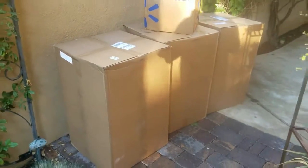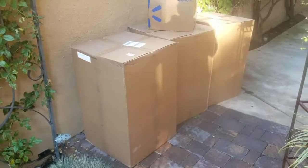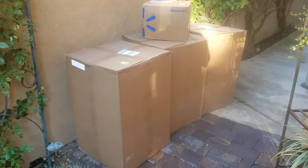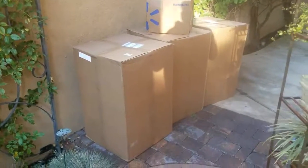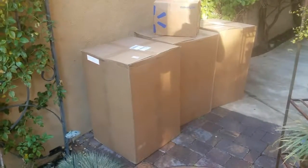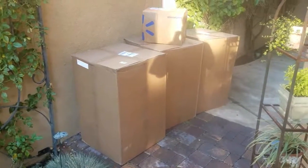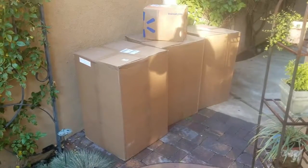Just picked up my three 55-gallon drums. I also ordered a 50-foot drinking water hose. I got these online at Walmart and picked them up in store. They're really super light — it's just an empty plastic barrel, of course. Really light, not an issue moving around. I'm going to put them on my stand and fill them up.